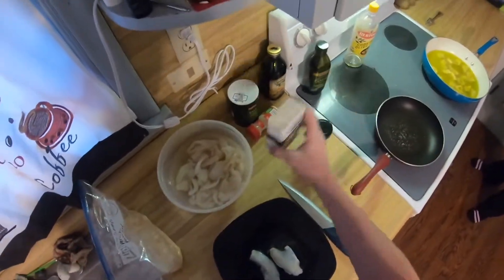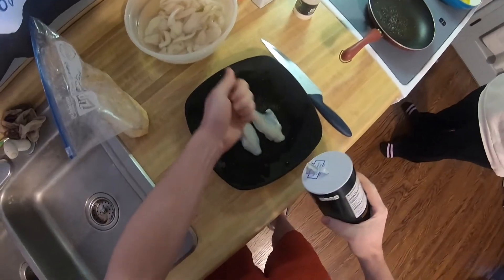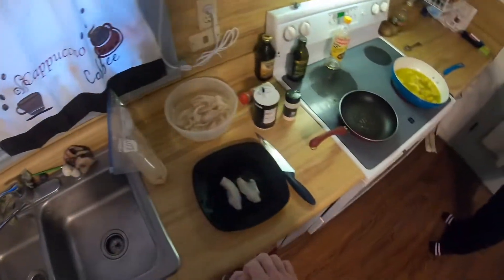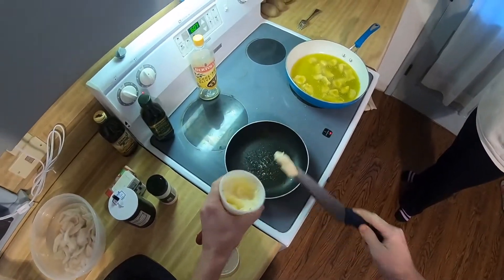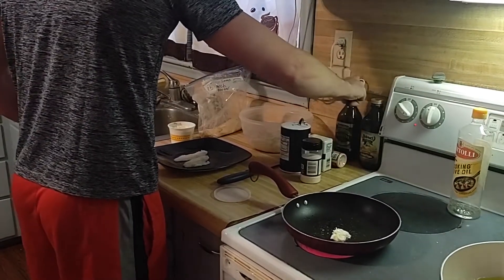A little bit of pepper and a little bit of salt. Then grab your butter and stuff a little butter in the pan.